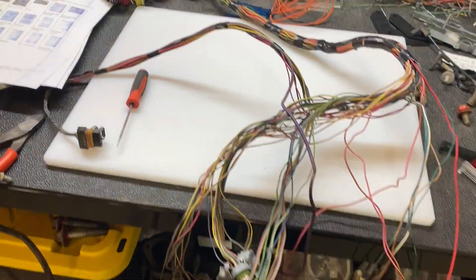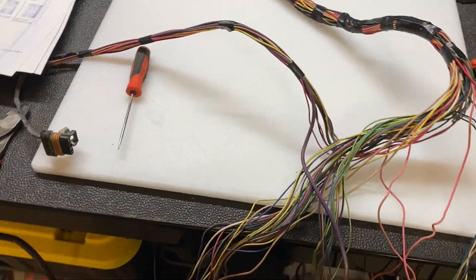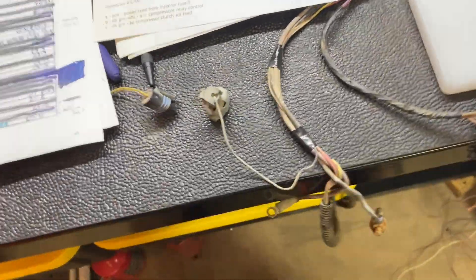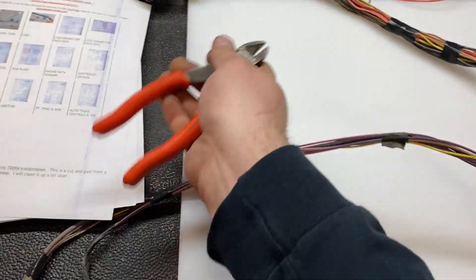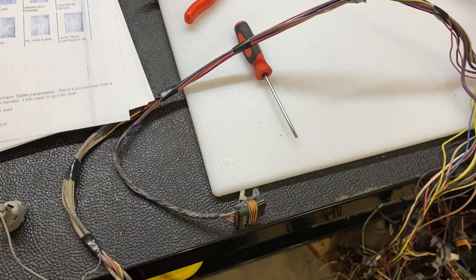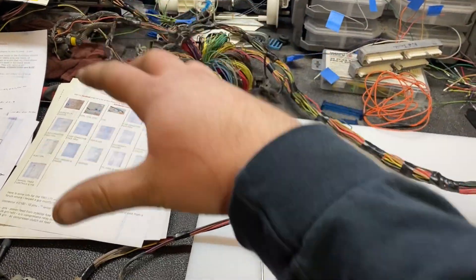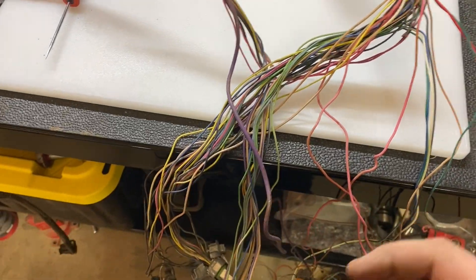I'm back at it again working on this LT1 harness. Got all my wire schematics out, got a pair of wire cutters, went through most of the harness and got everything removed that I wanted to. I did some work during break today.